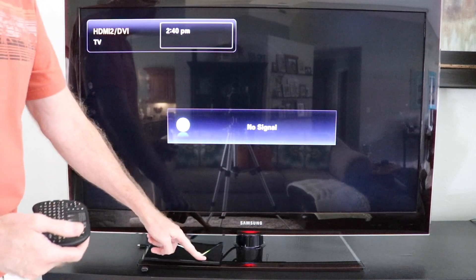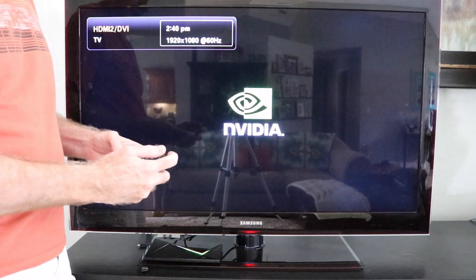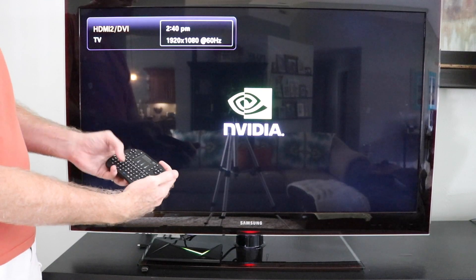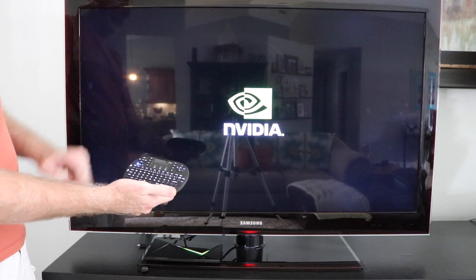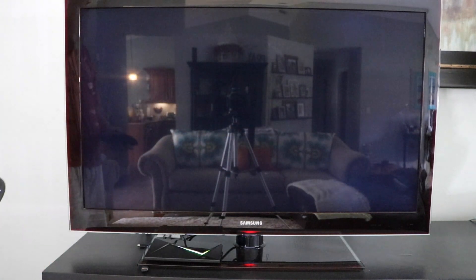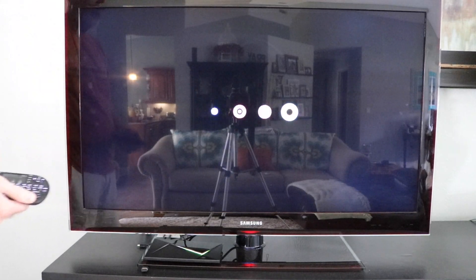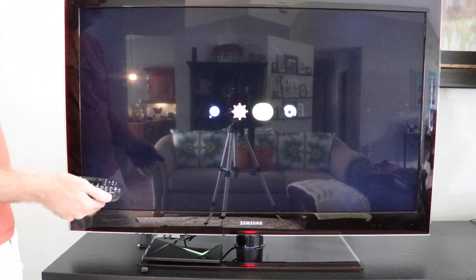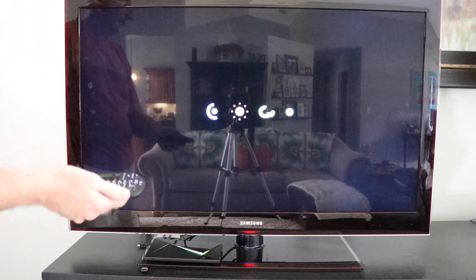I'm going to power up the Shield. You can see the green light coming on — it's going to start looking for the signal and you're going to see the boot screen. I'm also going to turn on the remote, which we really like. It has a feature where you touch the button and the keys are backlit, which is really nice at night when you're watching a movie. This is the Shield booting up — that's the Android screen. This is rooted, it's got Android 6, and there's no gaming capability left.